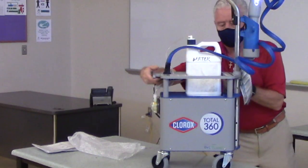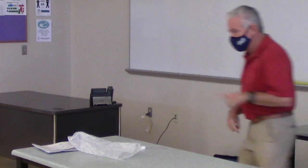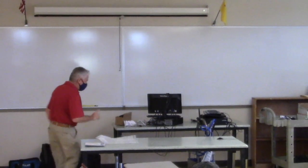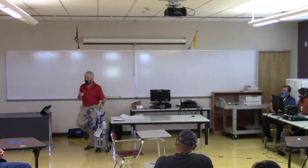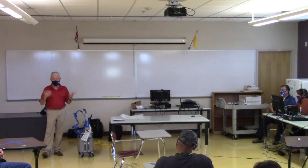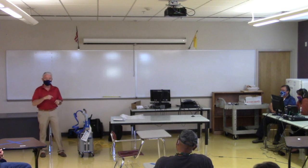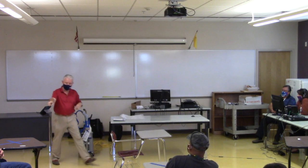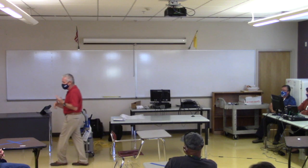For the demo I'm just using water. The hardest thing for people to understand is cord management — just like backpack vacuums. In a classroom with 25 to 30 desk combinations, you need to strategize how you move through and manage that cord. If I'm spraying this set of desks from this side I wouldn't come too close. Think about your flow through the room.